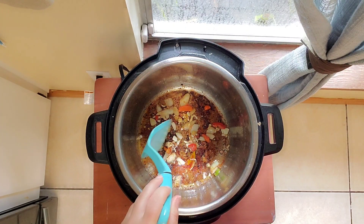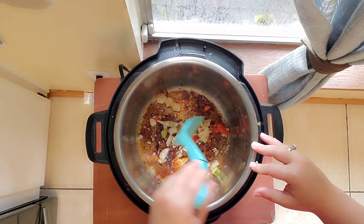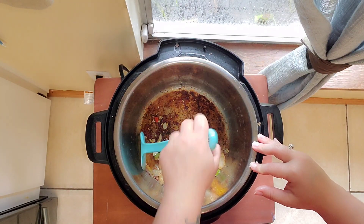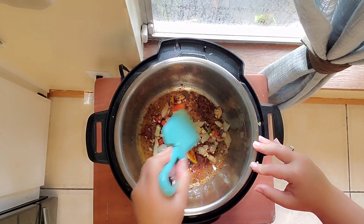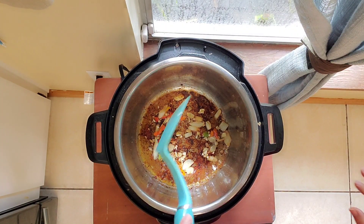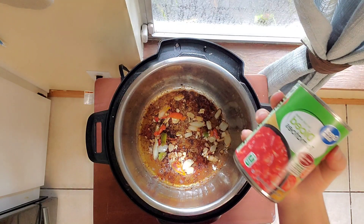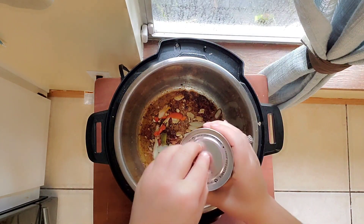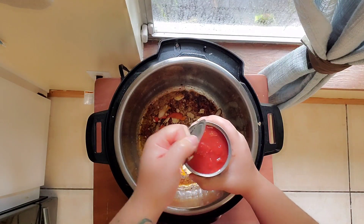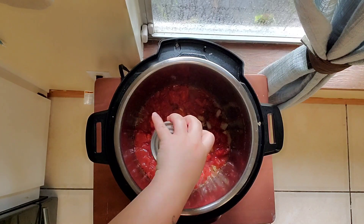If you leave the skin on your chicken it usually has more flavor, but my kids don't really like it, so I cook my way for my family. Everybody does their things differently and that's totally okay. Now I'm going to put in the tomatoes. This is what I'm using — 14.5 ounces of diced tomatoes, no salt added from Walmart. We're going to drop that in there.